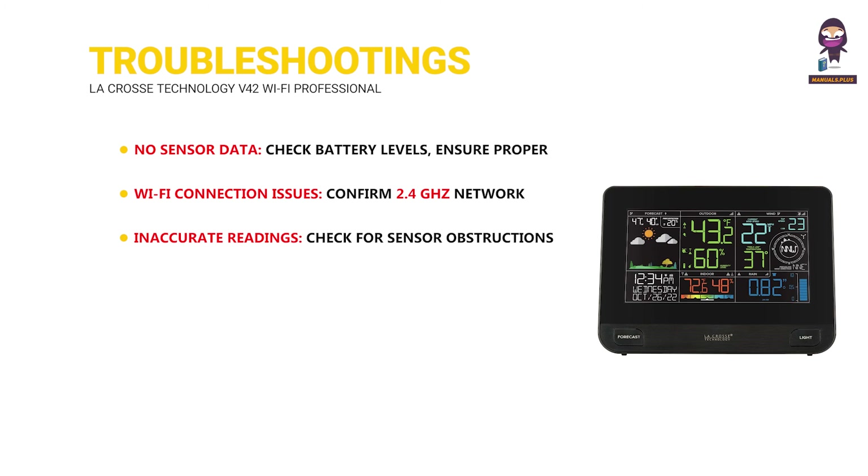Inaccurate readings: check for sensor obstructions, confirm placement, and recalibrate if necessary. App not syncing: update the mobile app, log out and back in, or reinstall the app.